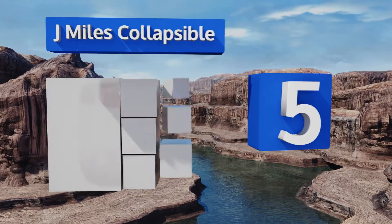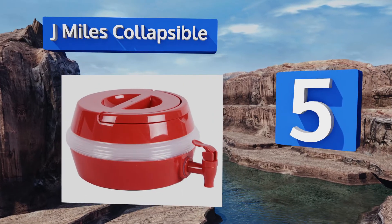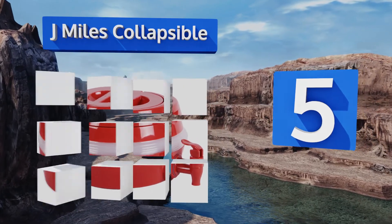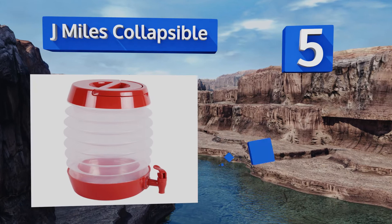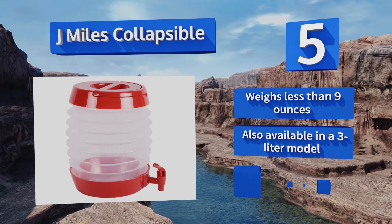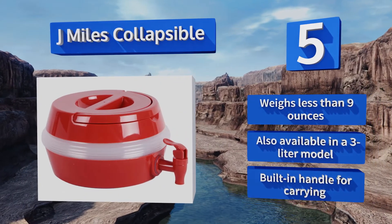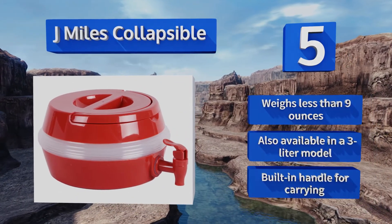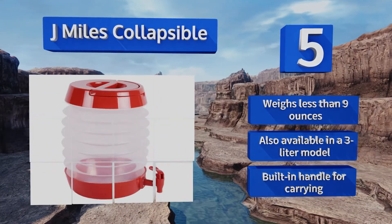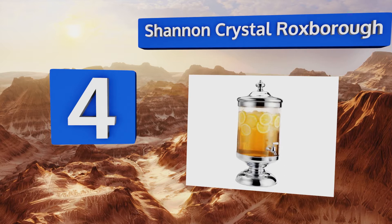Halfway up our list at number five, for picnics and camping trips it doesn't get much more convenient than the J Miles Collapsible. There's no risk of it breaking like glass and acrylic options, and at only four inches tall when collapsed it won't take up much space in your bag. It weighs less than nine ounces and is also available in a three liter model. It includes a built-in handle for carrying.